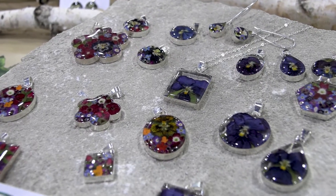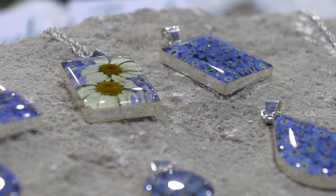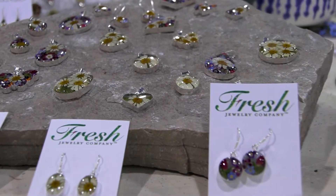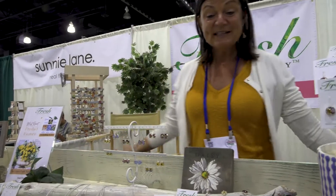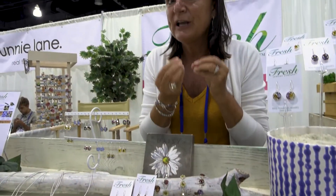I've walked by your booth several times and just assumed it was epoxy. That makes it even more special. Our frames are sterling silver. Flowers emit oxygen, so that's interesting because they would create bubbles if we weren't very, very careful and artful.